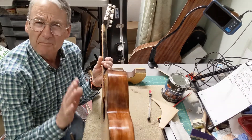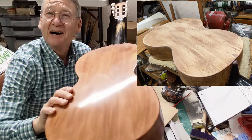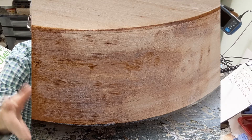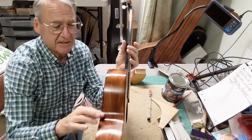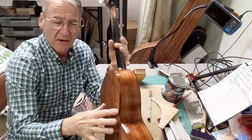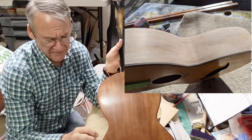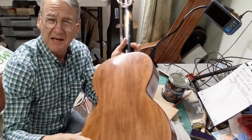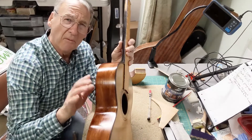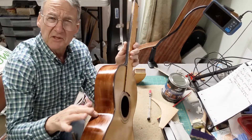I had to sand the sides and the back especially a lot because it was a minefield of divots. I've gone into that in previous videos. One of the problems was that the sides were thinner than the back. The back is quite thick solid maple or sycamore, so there was enough material to sand down. The sides were a little over two millimeters, some maybe 2.5 millimeters, so there were a few concerning spots.